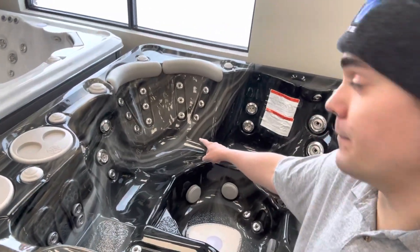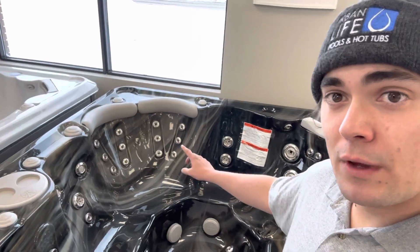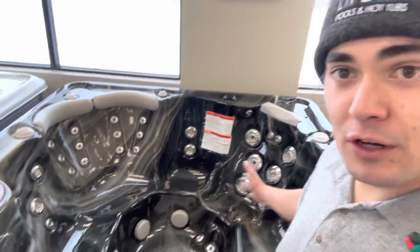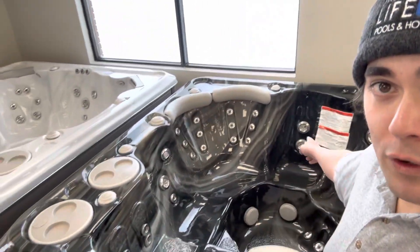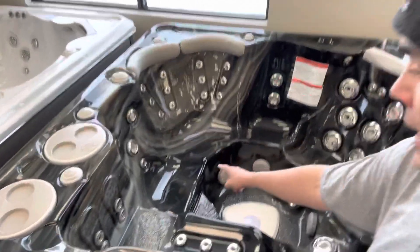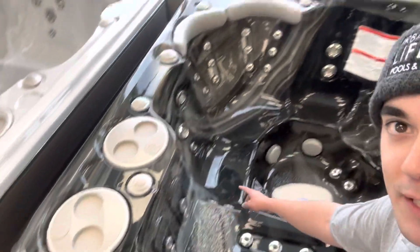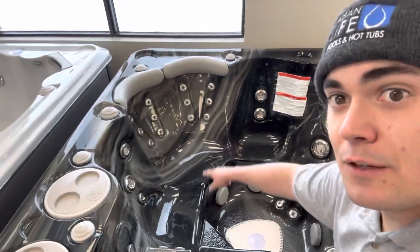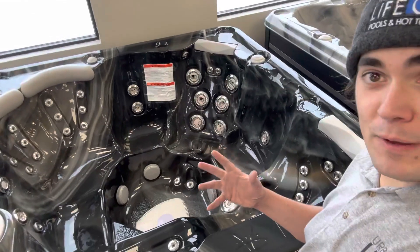I almost forgot the most important feature — there's a swing seat over here. It looks like it might be for two people, but it's actually not. You have one set of seat-back jets, so you can face this way and still have a conversation with everyone on the other side of the tub and the person on the lounger. Or you can sit with your back here and use the foot jets over there — it's kind of like a secret lounger, almost a second secret lounger.